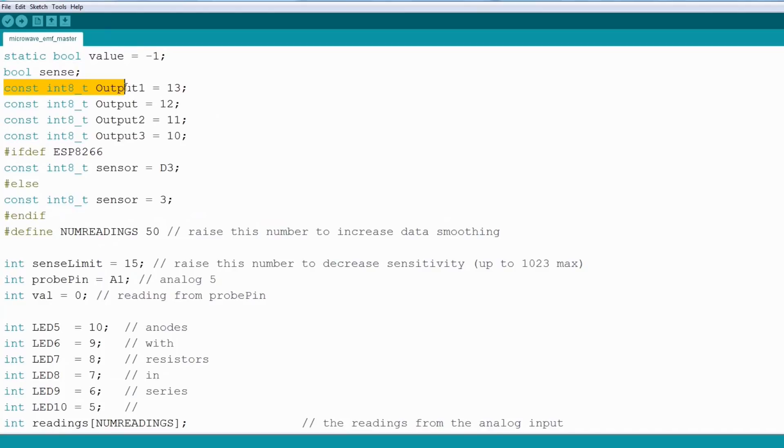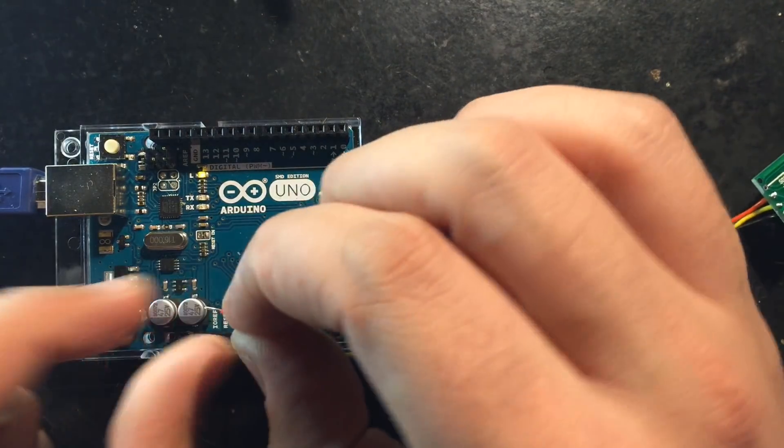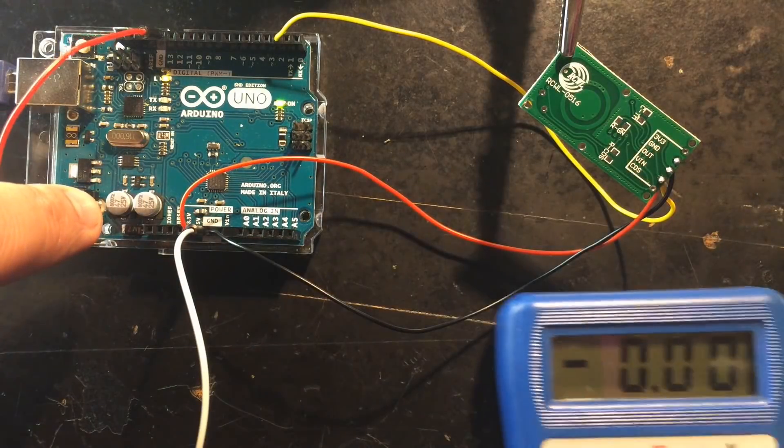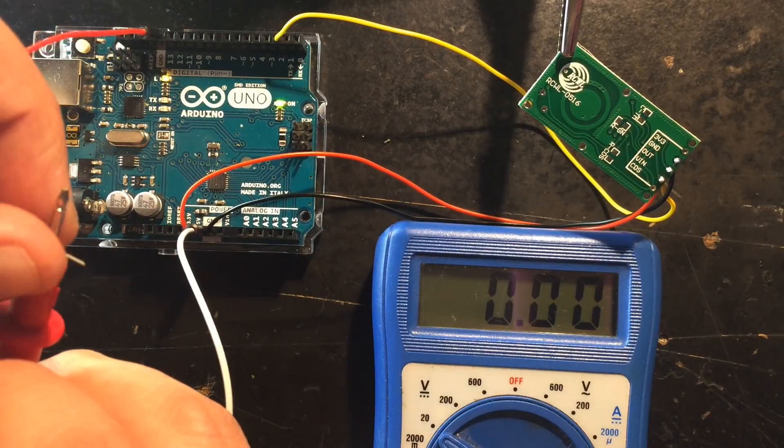Coding was pretty simple for once. I only mapped the output from the detector to channels 10 to 13 of my Arduino board. Here I am measuring the output of channel 13, triggered by a motion of my toe hitting one leg of the table.